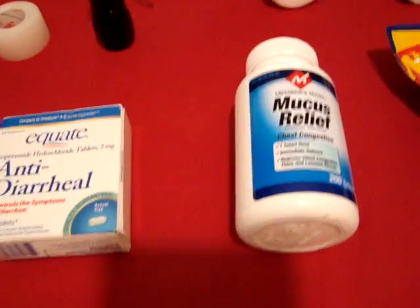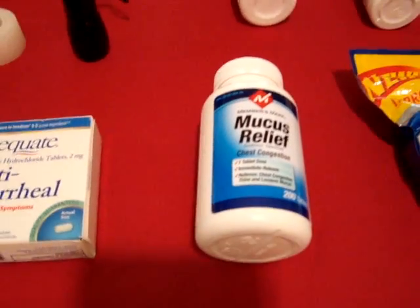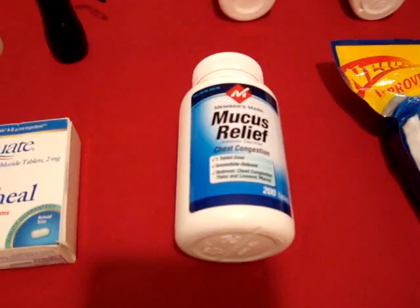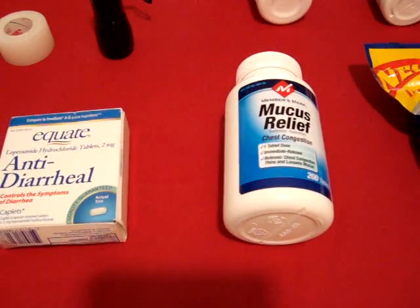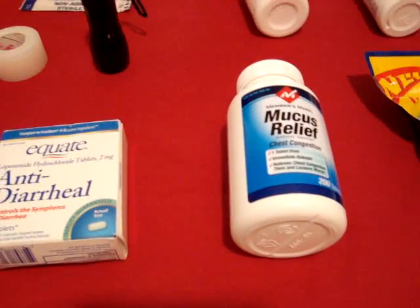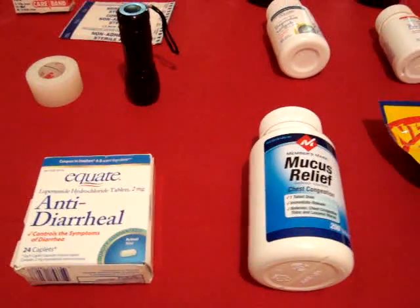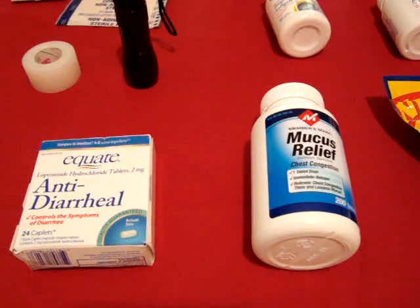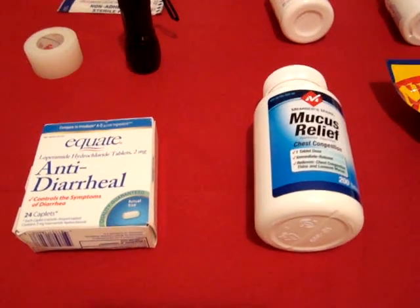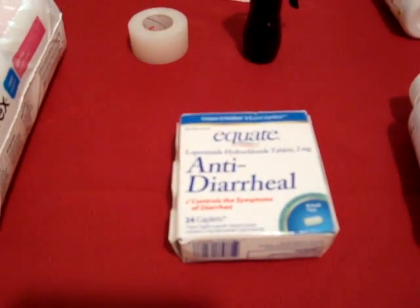Generic Mucinex and Halls — if you can store nothing else for upper respiratory infections, store Mucinex, because it helps keep mucus from pooling in people's lungs. The lower lobes are where most alveoli are concentrated — those little sacs that allow oxygen to perfuse into the bloodstream. If mucus pools over those and interferes with their functioning, you're going to have a lot of trouble. Then we've got generic Imodium.